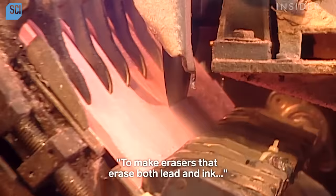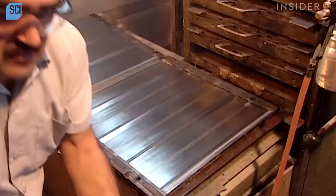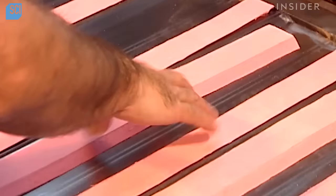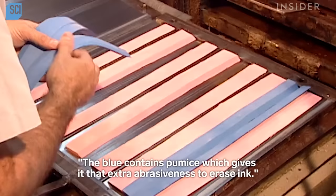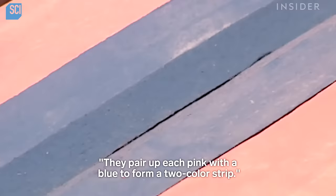To make erasers that erase both lead and ink, they cut beveled strips from two batches of rubber, one pink and one blue. The blue contains pumice, which gives it that extra abrasiveness to erase ink. They pair up each pink with a blue to form a two-colour strip.